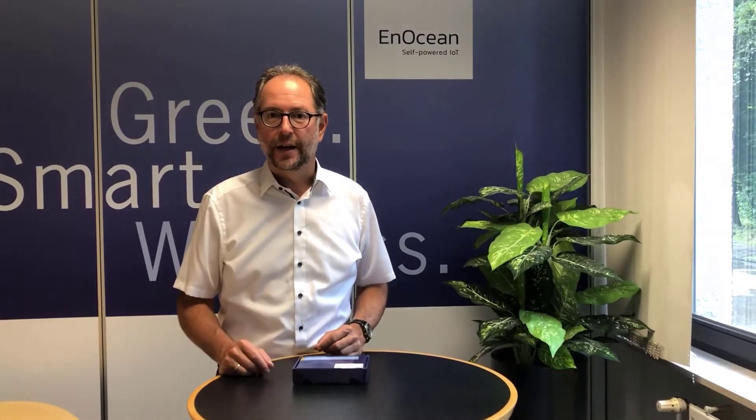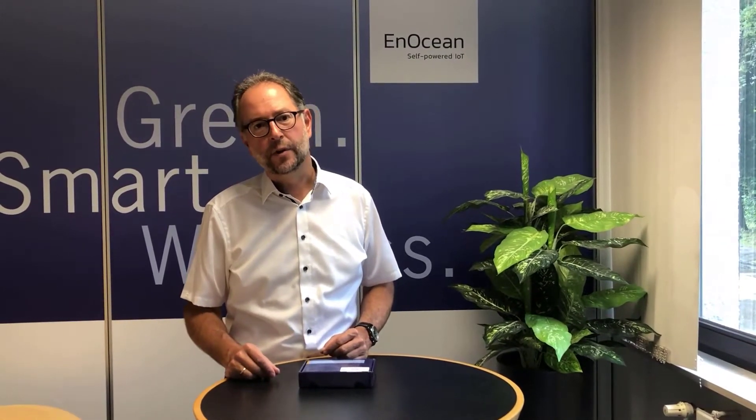Hello, I am Andreas Schneider, CEO and co-founder of EnOcean. Today I present you our new IoT Starter Kit. Our core technology is self-powered wireless sensors and switches, which generate the raw data for any kind of IoT solutions.